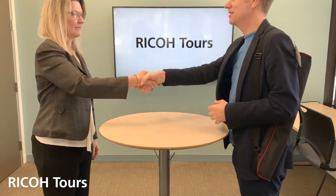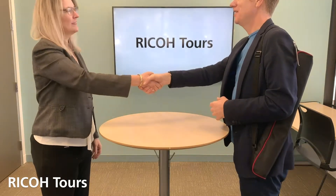Hi. Hi Julie. Nice to meet you. Nice to meet you Wern. Are we ready to start our first virtual tour?